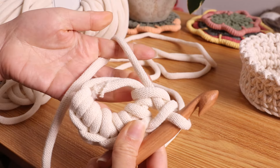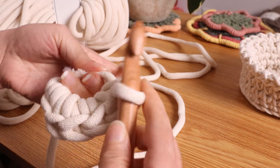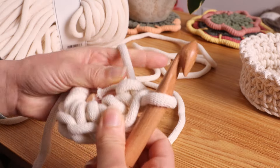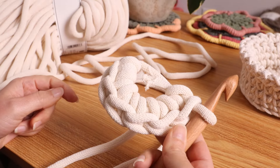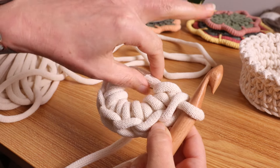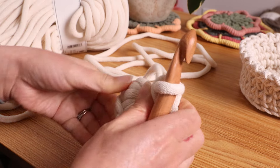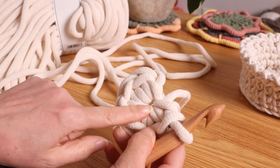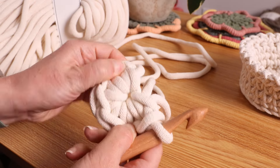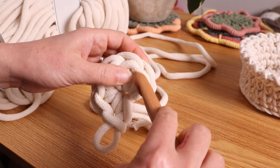I'm barely holding it — just letting it rest on my hand. Here is number six, so you can double check your count: one, two, three, four, five, six. Grab the tail end and pull it closed. If it becomes loose, don't worry — you can always tighten it again after. Take out your crochet hook and place it underneath the first stitch that we made.